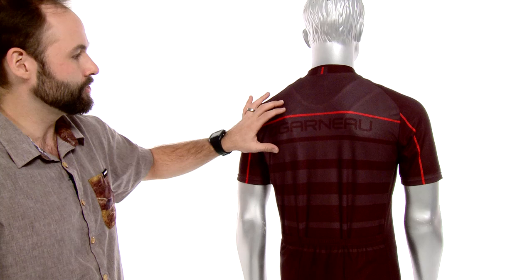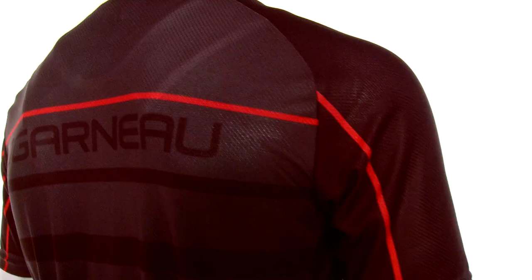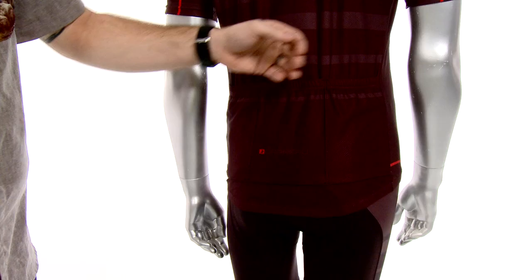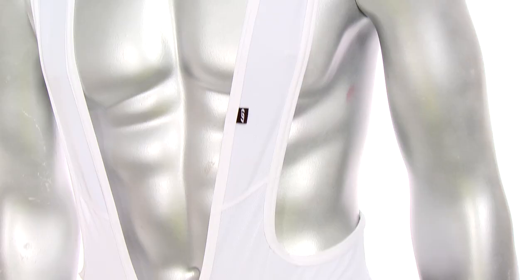As we move around to the back, you'll notice that the styling continues. It's the same diamond 100% polyester material and I love all the little accents — the little color hits here — and it continues over through the sleeves, which just makes it look really good and gives it a unique flair. The jersey comes with the standard three back pockets to store your essentials and an elastic hem to keep the jersey in place while you're in the forward riding position.